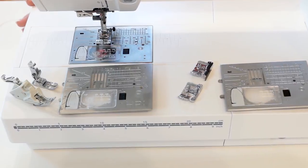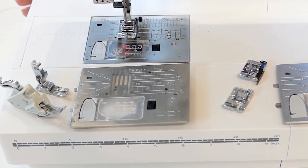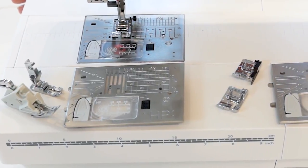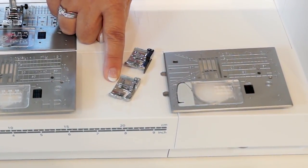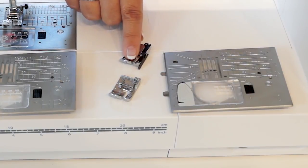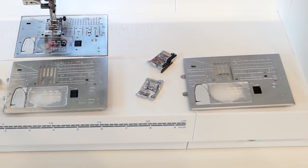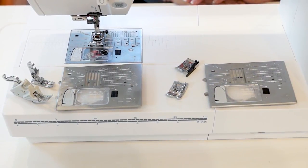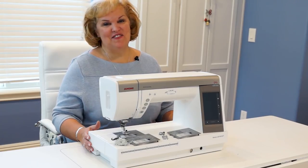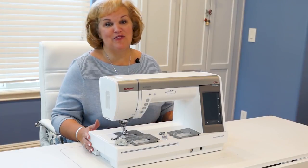You get so many accessories with the 9450: the HP plate and foot, the brand new AccuFeed HP foot, the quarter-inch foot without the guide, a quarter-inch foot with the guide, and the straight stitch plate for your machine. So there's lots of choices for getting that scant quarter-inch. You'll have lots of fun trying all these great accessories to discover what works best for you.